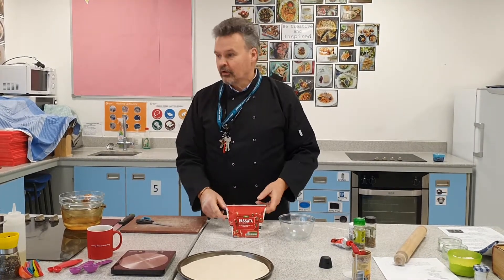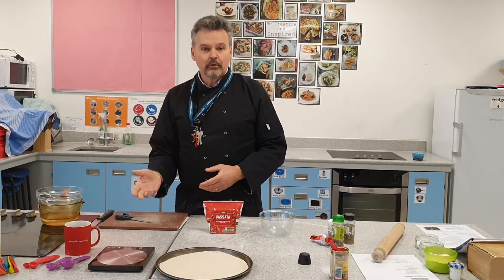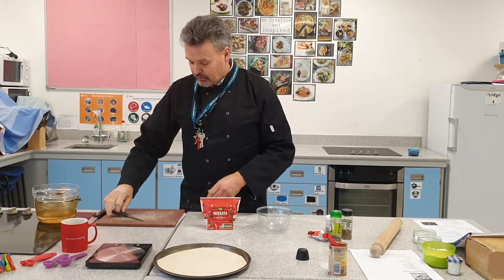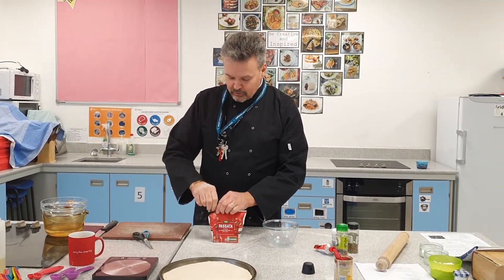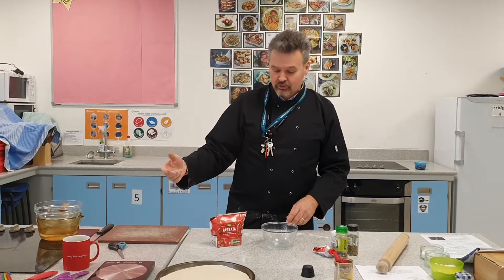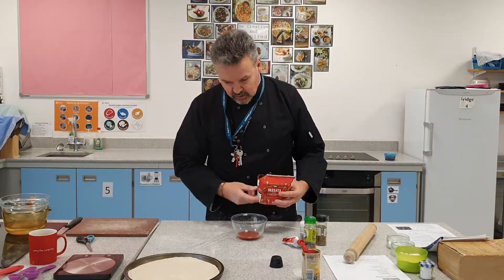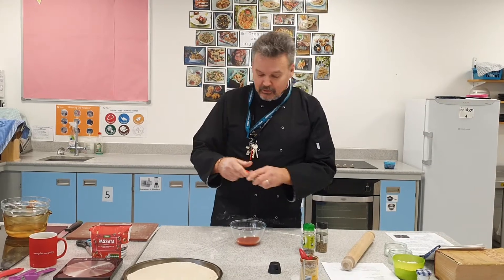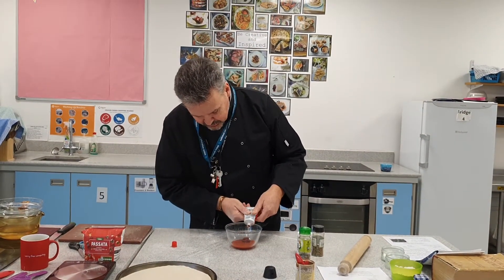Passata is basically tinned tomatoes that have been blended down. If you can't get it, just get a tin of tomatoes, put them in a blender, blend them down — or put them in a bowl and crush them down. That's all passata is — they've just found a nice market for it. You could also use a sauce like the ratatouille sauce we made a couple of weeks ago. So a bit of passata in there — I've only got one little pizza so I'm not going too crazy. Then a bit of tomato puree to give a little bit more richness and concentration of flavour.